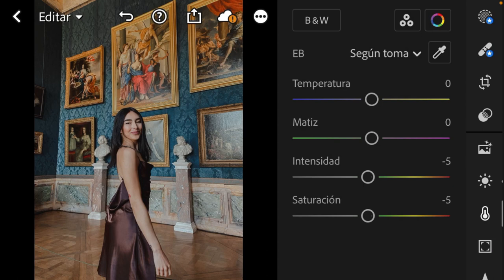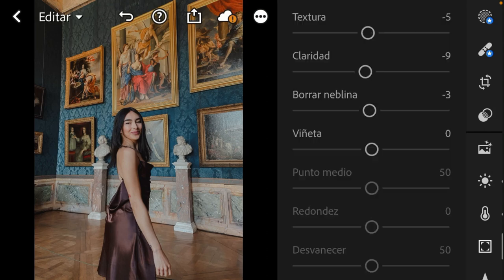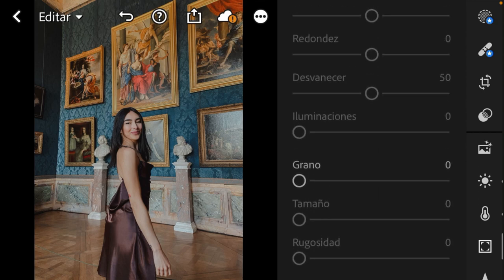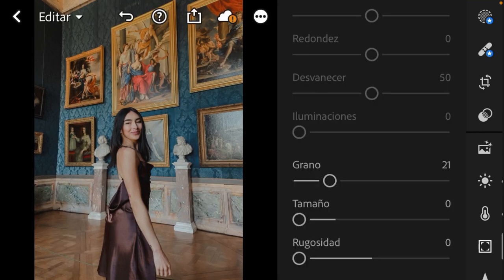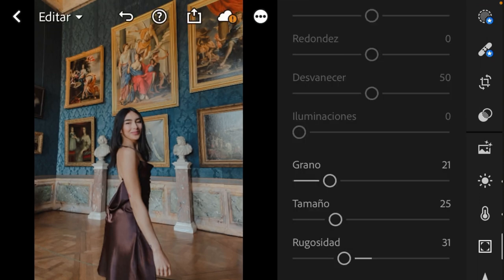Let's see the difference before and after. Now that we've finished with the colors we are going to work with the texture, the clarity, and the dehaze. Texture I want to take a little bit down to minus 5, clarity a little bit down to minus 9, and dehaze just a little bit down to minus 3. Down here we have the grain — grain is something I really like in pictures, it gives a very vintage tone. I'm going to take the amount to 21, size up to 25, and roughness up to 31.